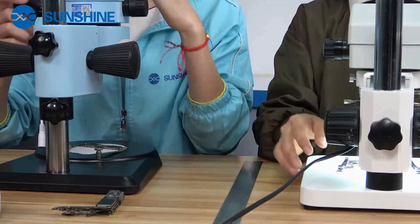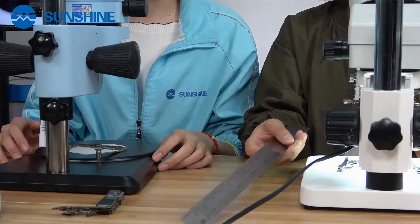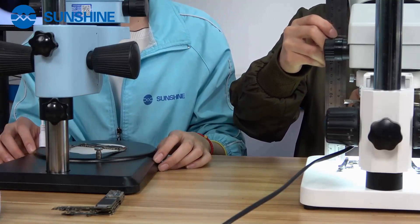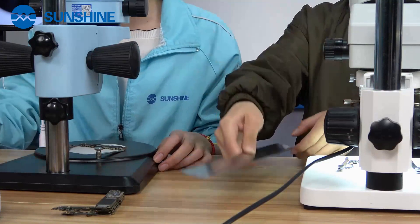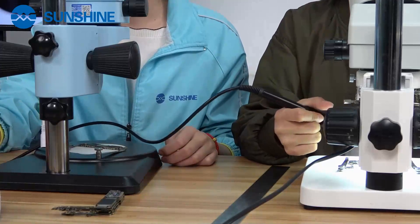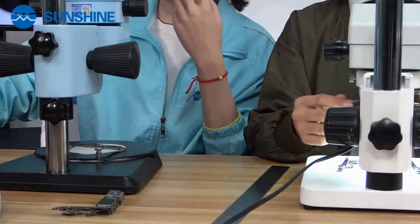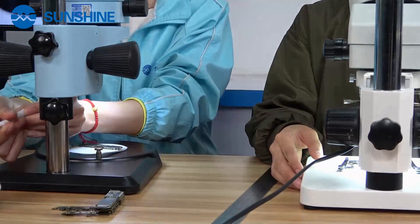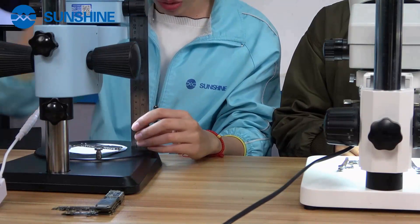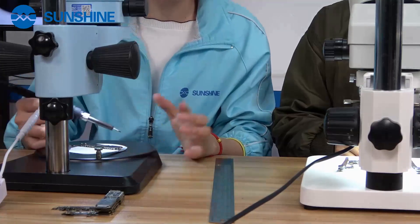Now let me measure this normal microscope's working distance. You can see it's about 7 cm. Now let me show you the distance of this new microscope. After inserting the light source, we can see it's about 11 cm. So when you work under this microscope, there's enough space, enough height for you to operate. It's more convenient.